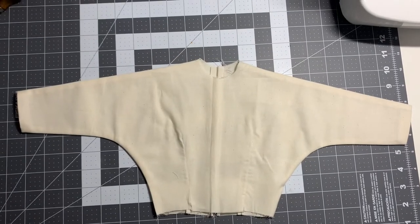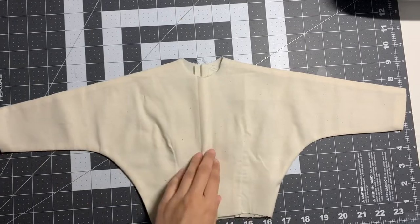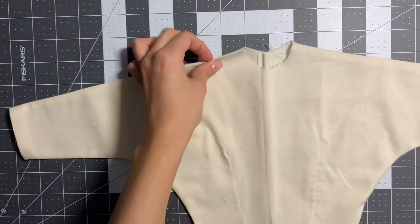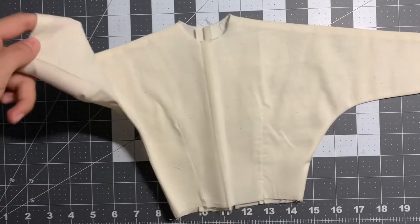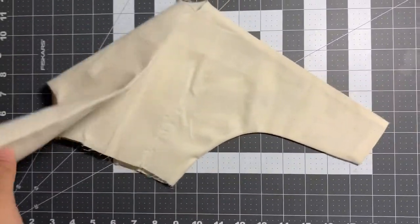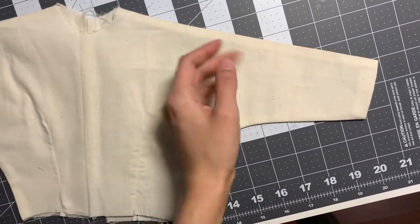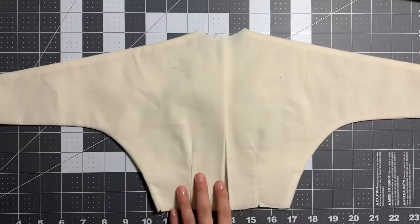So now we have the kimono with the shoulder seam muslin. This is what the front looks like — see the two darts? And then here's the back.